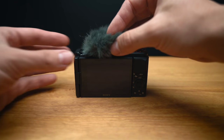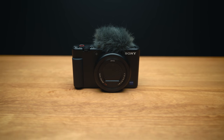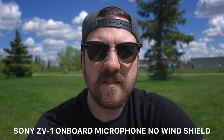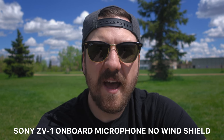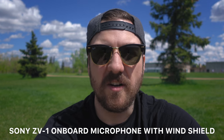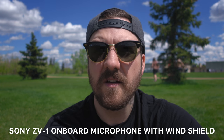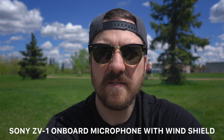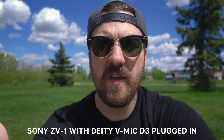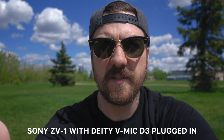One cool thing they include is a small windscreen that connects to the hot shoe and covers the microphone, making your ZV-1 look like it has a cool haircut. This is a test of the onboard microphone — it's not super windy out here but there is a little bit of a breeze. This is a test of the onboard microphone with the windshield installed in the hot shoe. And finally, this is a test using an external microphone — I'm currently using the Deity V-Mic D3, which also has a windshield on it.